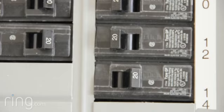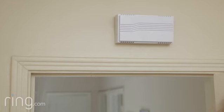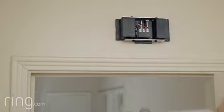Make sure power to your doorbell is still switched off at the breaker. Then locate your internal doorbell and remove the cover.